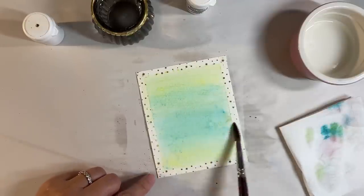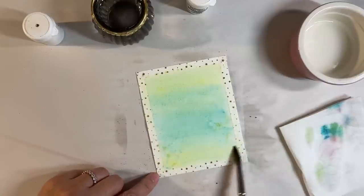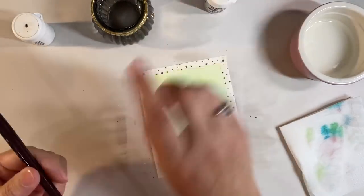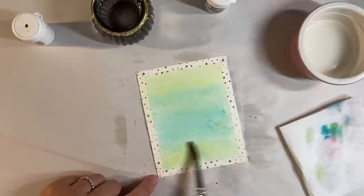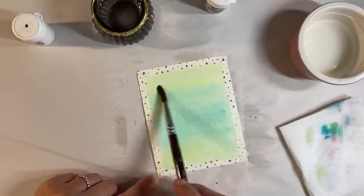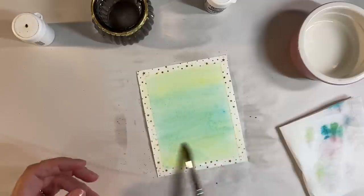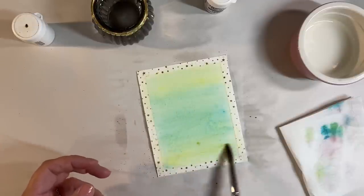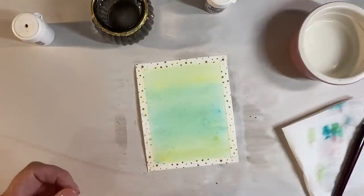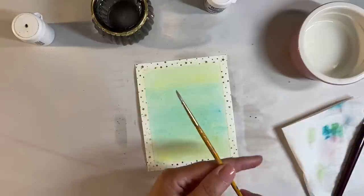I want one with more blue tones and one with more yellow and green tones, which I think I've managed to achieve. I'll put a little bit more lemon on here. I just love the fact that this is multi-tonal - you get lots of different variations of the color. It's really, really pretty.